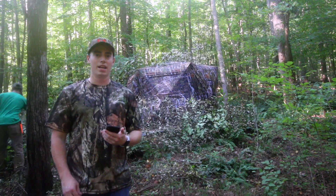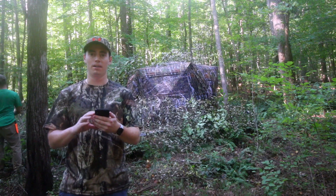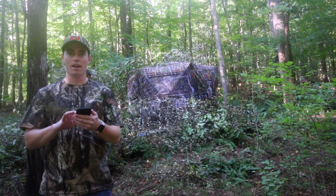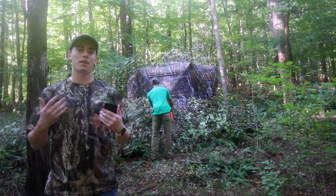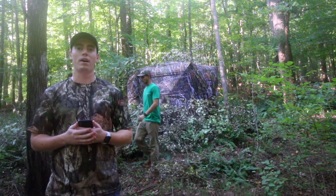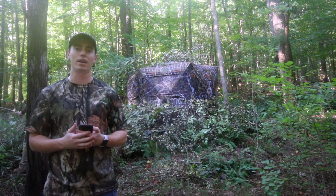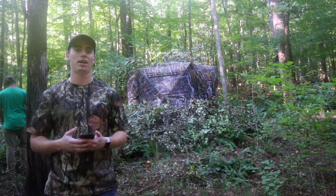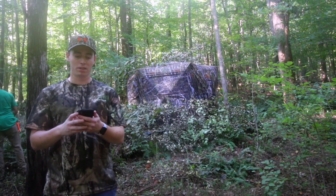Hey guys, Boosty here. I just recently picked up this blind — the Guide Gear six-sided hub blind. It has a hexagonal shape and I figured I would make a video about it because I didn't see any in-depth first impressions on YouTube, and I didn't find any customer feedback reviews on it either, so I figured I'd make this for you guys.